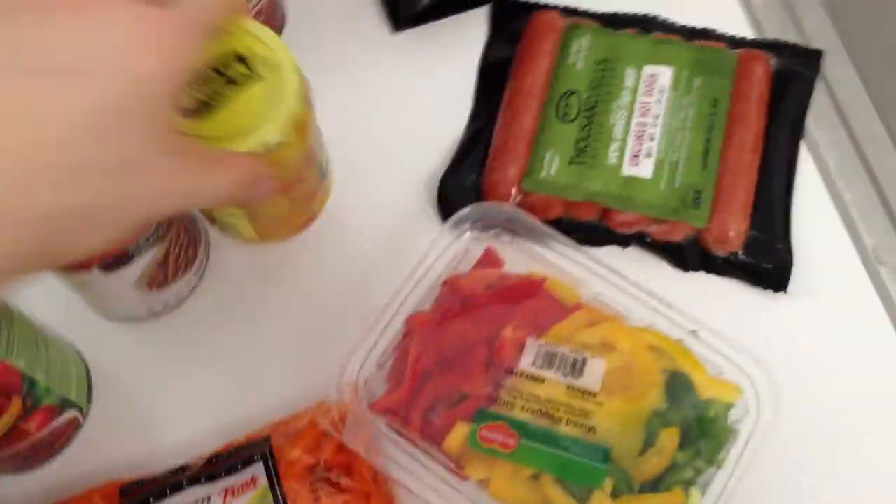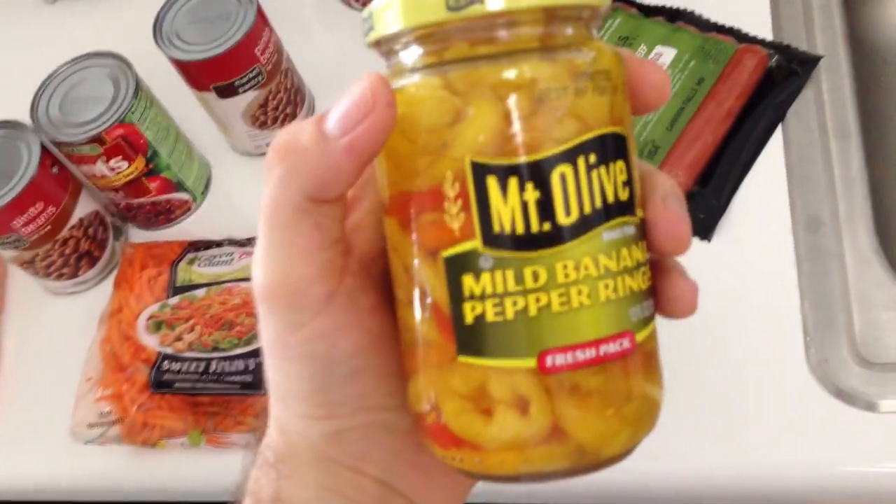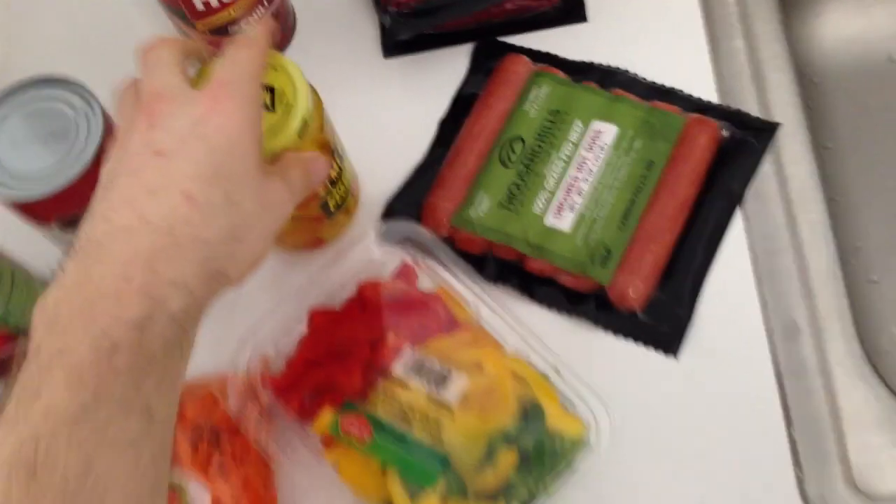The key ingredient to CTP's chili — bam — banana peppers. And not only do I put all the banana peppers in there, I pour all the juice in it as well. You might think that that's crazy, but I promise you, everybody loves my chili.